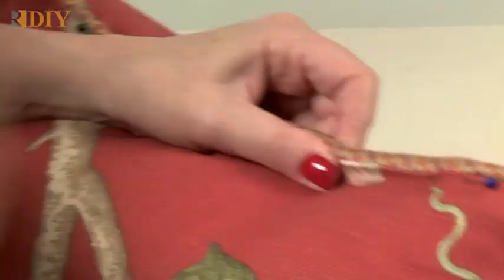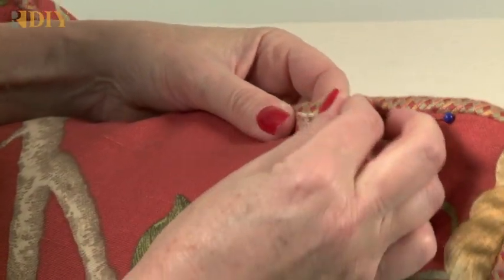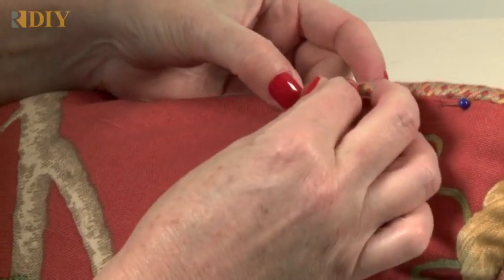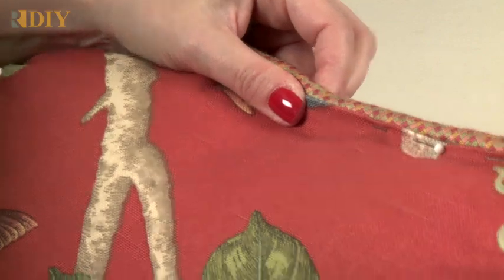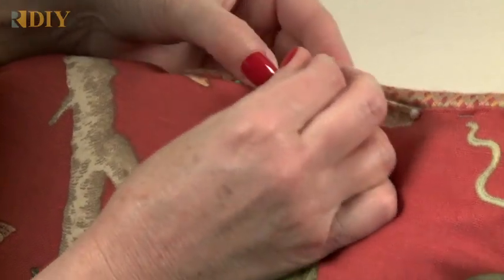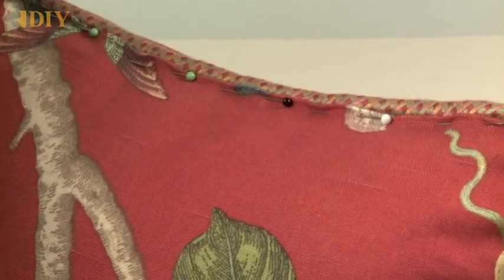You have to sort of pinch it together and hold it tight, then add another pin. Put the pins pretty close together so you don't have a gap, then add one more. It's pinned across the top — now I'm ready to sew.